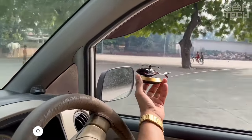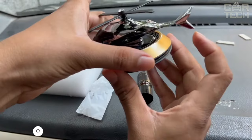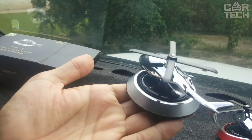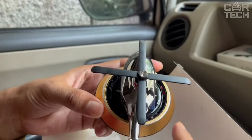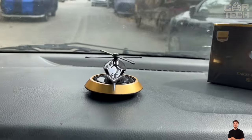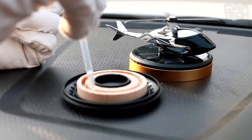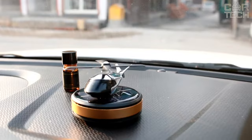An interesting novelty — an aroma diffuser in the shape of a helicopter. The body is made of durable aviation alloy, has very compact dimensions, and weighs only 100 grams. The uniqueness is that the helicopter rotates due to solar energy, with four solar panels made of durable PETG plastic. Just place it on the dashboard and it will start spinning its blades. Inside there is aroma oil which evaporates and pleasantly refreshes the air in the car cabin. The filler is made of natural, hypoallergenic components — a great gift and unusual accessory.